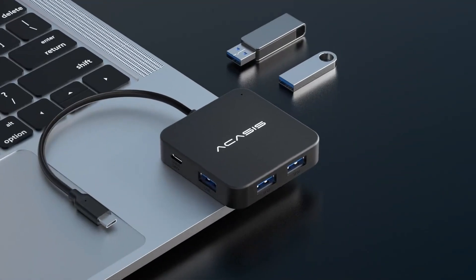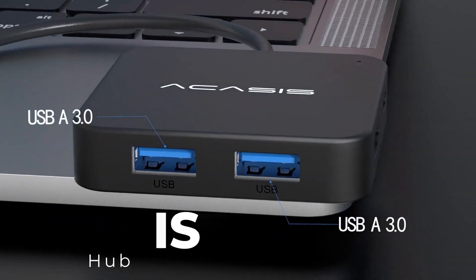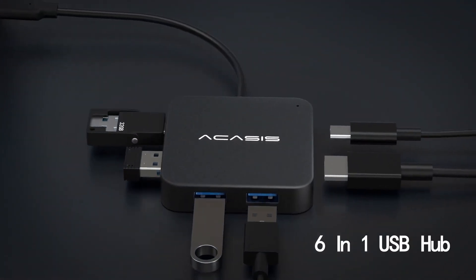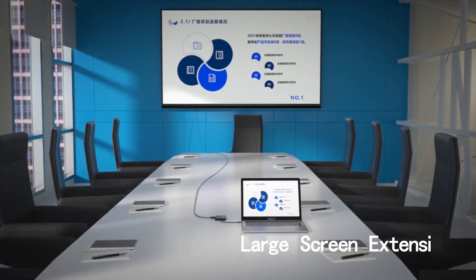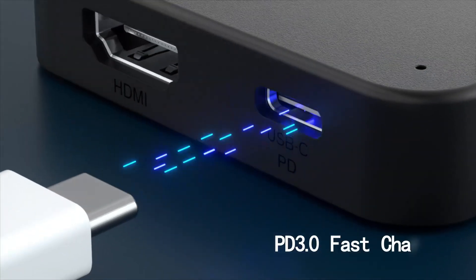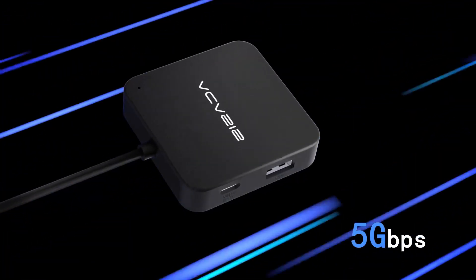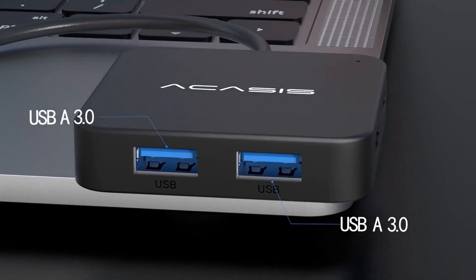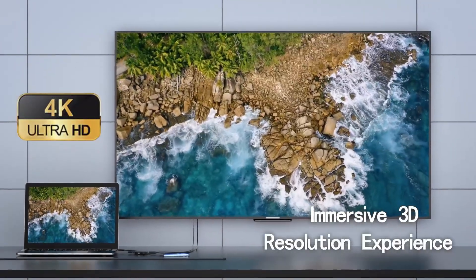Number 3: Acasys USB-C Hub — Versatile Multi-Port Adapter for Seamless Connectivity. The Acasys USB-C Hub is a high-performance multi-port adapter designed to meet your connectivity needs. It features a 4K HDMI port for sharp and vivid video output, perfect for presentations or streaming to external displays. With 100-watt power delivery pass-through, it ensures efficient charging while you work or play. The hub includes three USB-A 3.0 ports and one USB-C 3.0 data port, offering ultra-fast file transfers and compatibility with a wide range of peripherals.